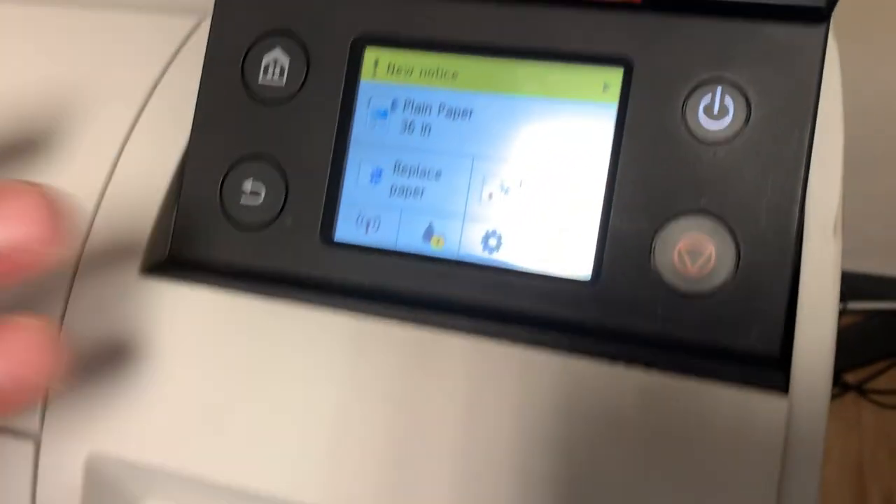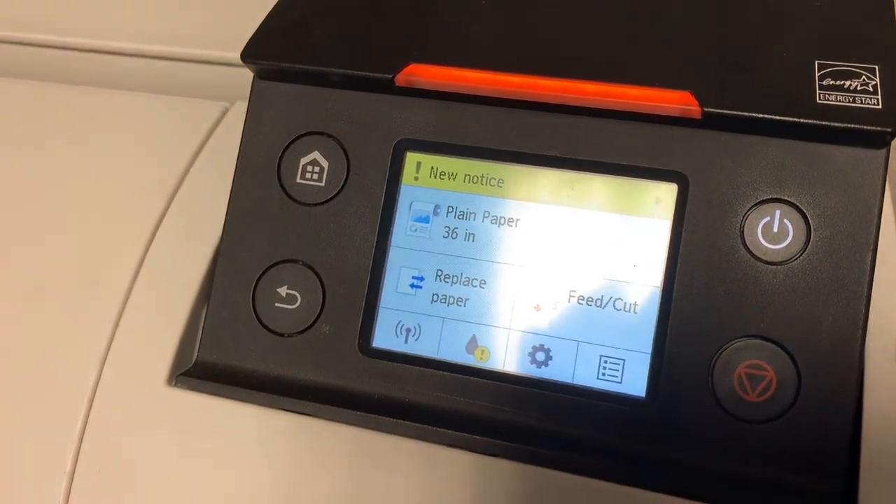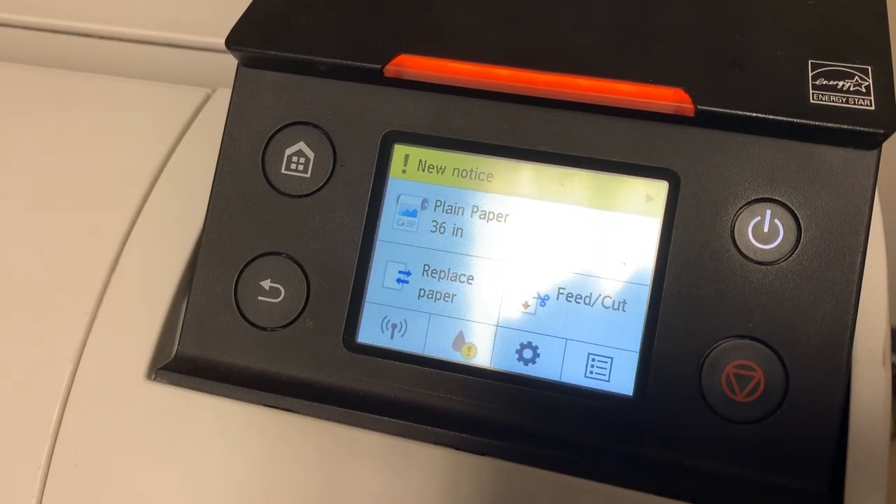In this case, the paper is loaded straight. It's plain paper, it's a 36 inch wide roll. The machine is now ready to print.